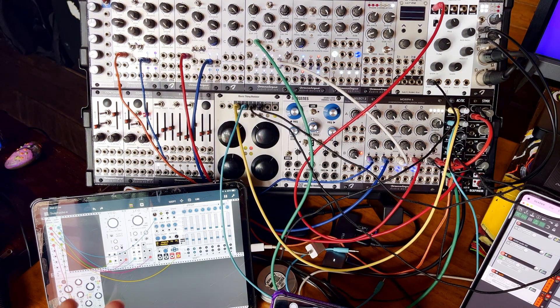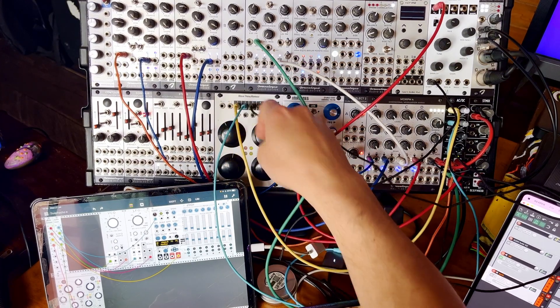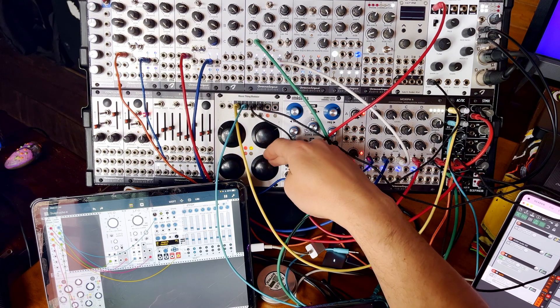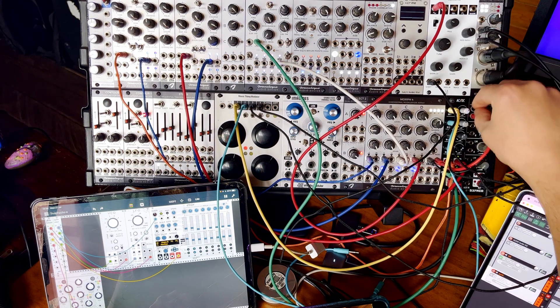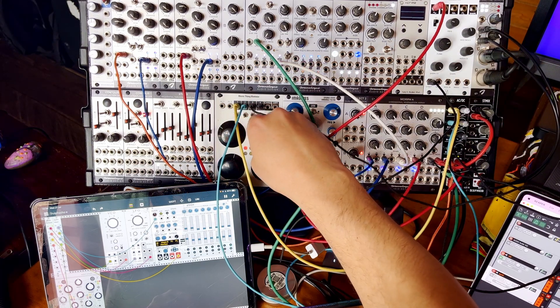Or, for example, if you're interested in trying out Plaits by Mutable Instruments and you don't have the money to buy a physical hardware version, you can patch it in from VCV Rack or from my rack. Assign some knobs to control parameters and send the outputs wherever you want them. There are attenuators on the AC-DC for each input, so you can really dose your modulations.